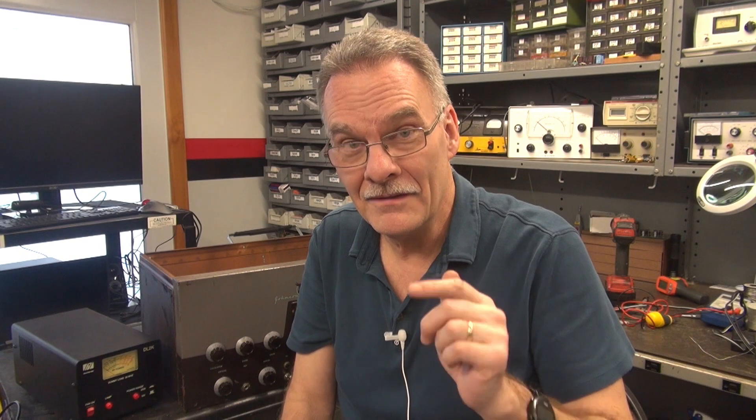I'm sure the owner is watching this video and is probably really happy he didn't have to put out the money for a modulation transformer. That's what a good inspection can reveal and save you some money. Hope you liked the video.